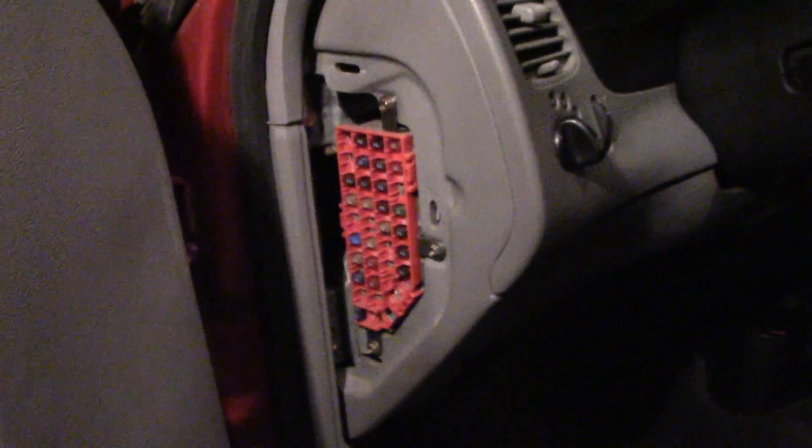So I hope that helps to give you a little overview of fuses in a car. Thanks for watching.